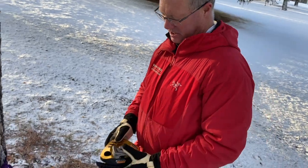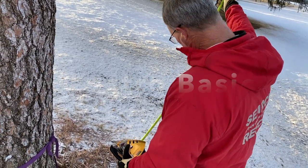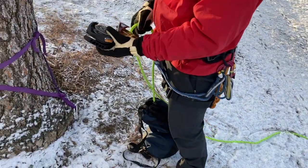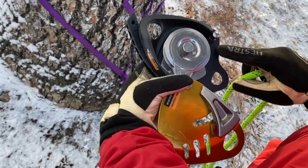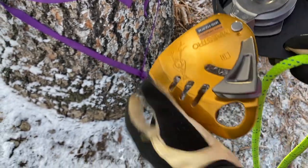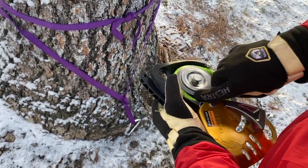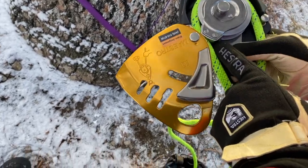We've got our Maestro here. We're going to set up a lowering, so this open end is going to be attached to our load — our victim. Open up the Maestro; you can see the way to read it here. You can even see our load sign, the weight sign on the far end, and the hand sign here. Take your rope and feed it through, making sure it's caught by the teeth underneath.